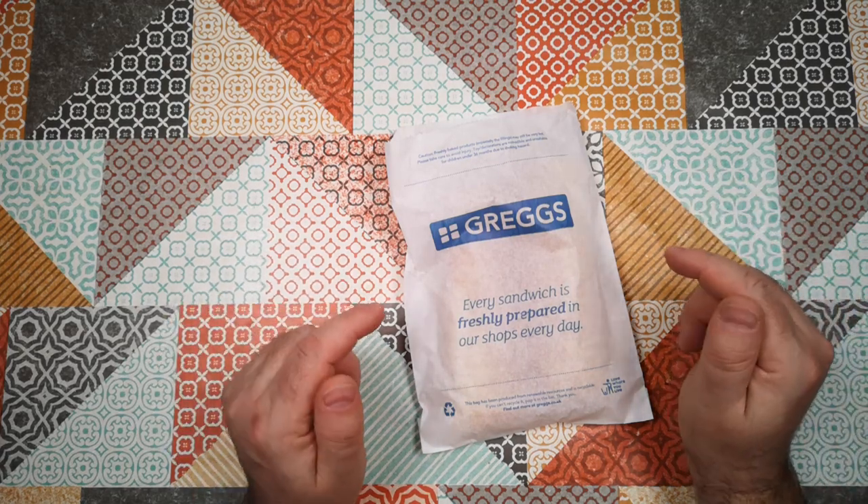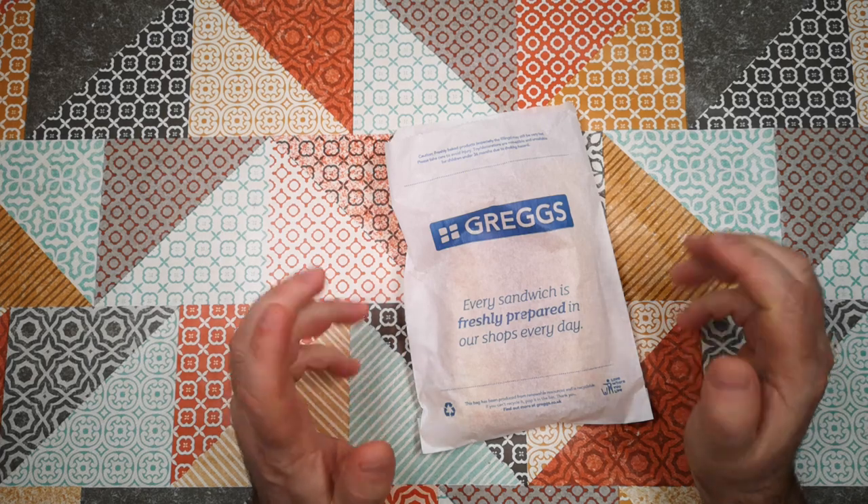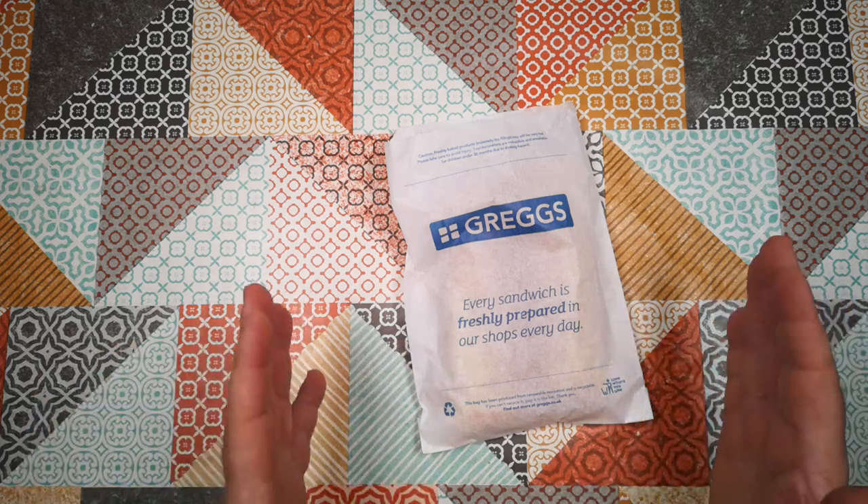We've got a treat today. We've been to Gregg's, and Gregg's has recently launched a vegan sausage roll. Today we're going to taste test the vegan sausage roll and put it head-to-head against Gregg's regular pork sausage roll.